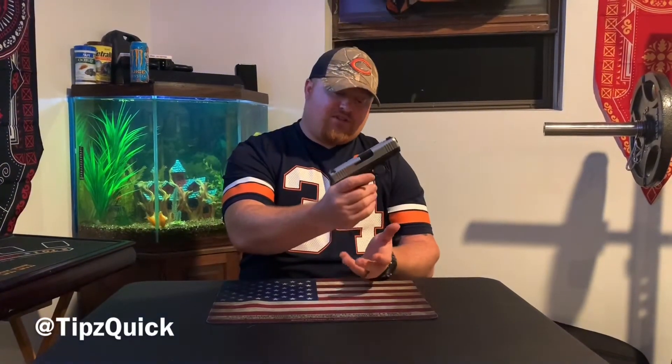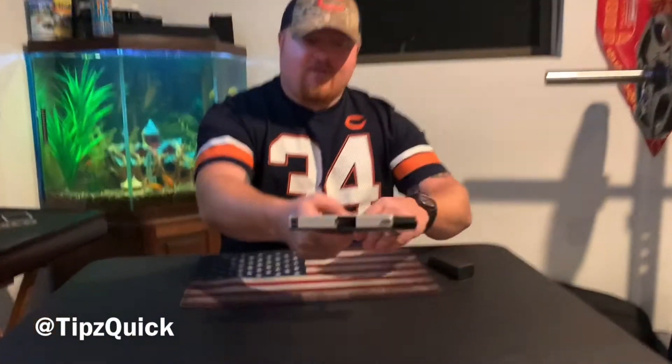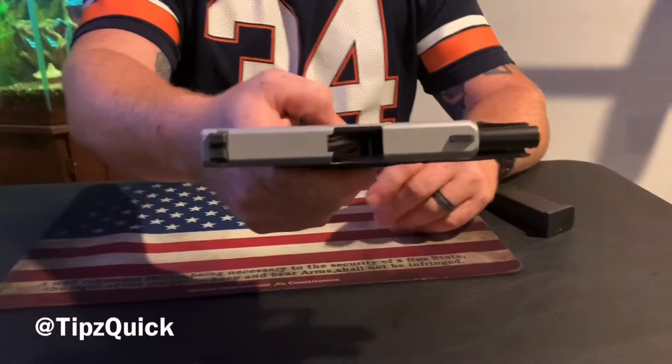Before we get anything else, I'm going to make sure it's clear. Release the mag — nothing inside. It's clear. Good to go.